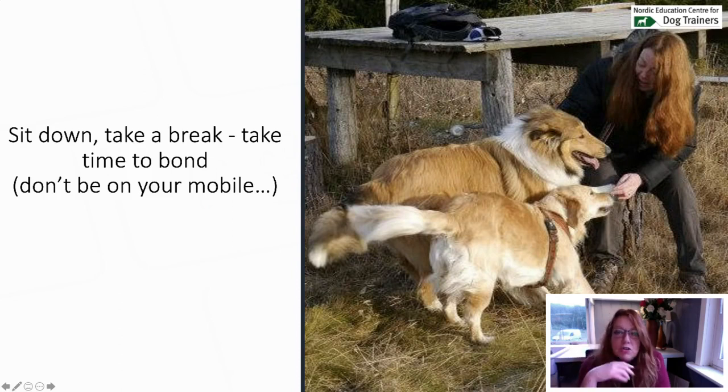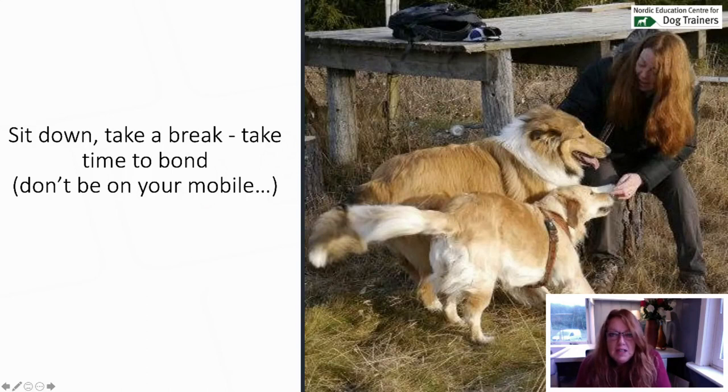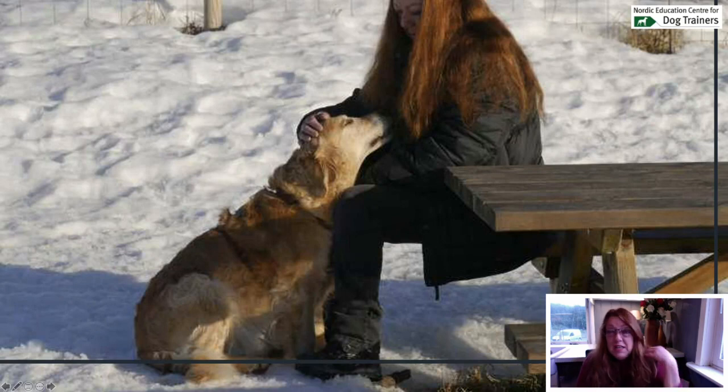Turi Rugaas taught me once — she said, you need to learn to do nothing. At first I didn't understand, but now it's very obvious: it's about sitting down and just being like a dog. Be in the moment. Don't think about things. Don't do things all the time. We spend so much time on mobile phones, computers, watching television, talking to people. Let this be your time of the day — enjoy being with your dogs.